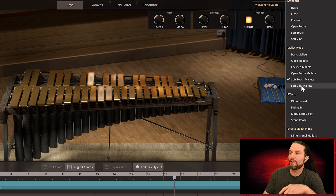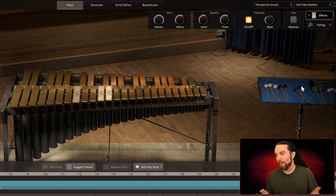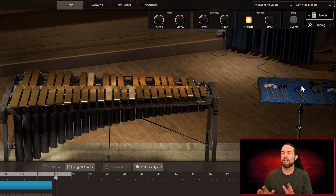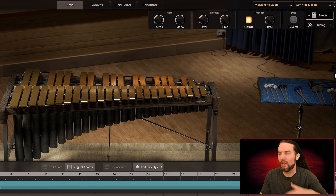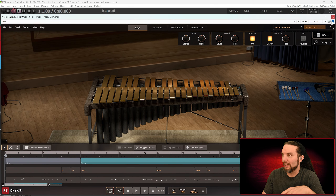Soft Vibe Mallets. There are tones and playing styles that I've heard my whole life — whether it's 60s and 70s TV shows I watched reruns of as a kid, or movies, or orchestras, or wherever you see melodic metal instruments. All right, so I have effects down here — let me show you guys.